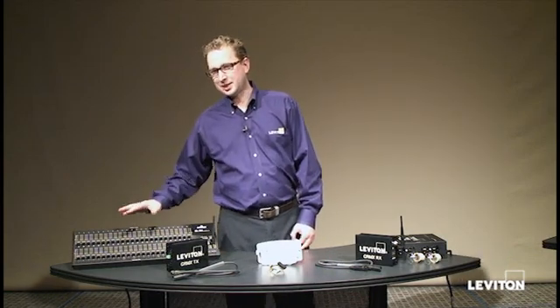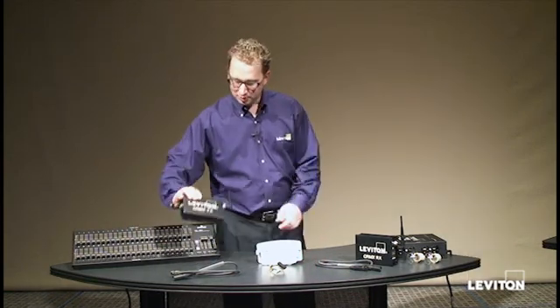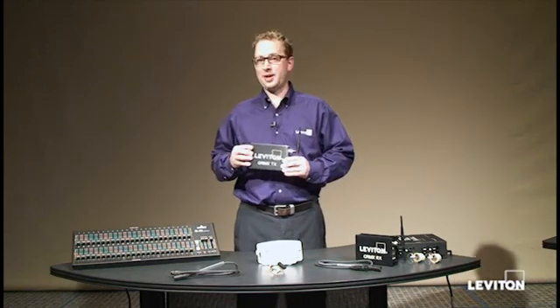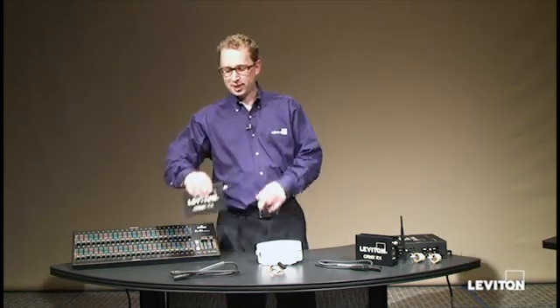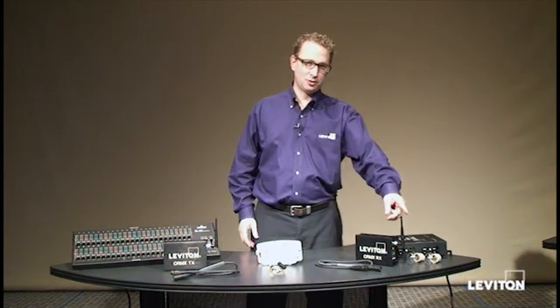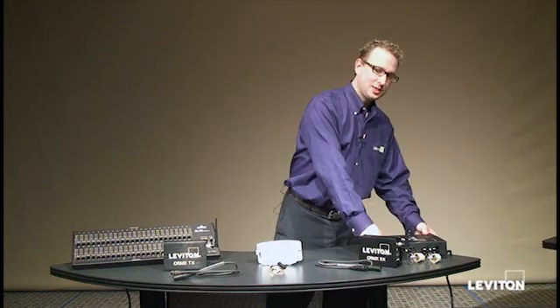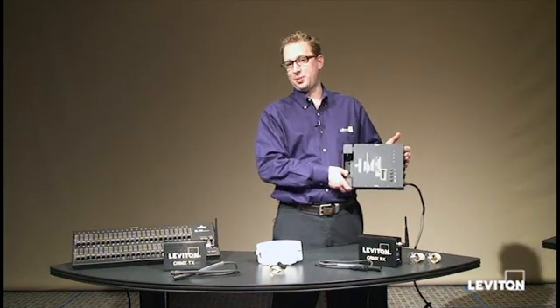We're going to be using that DMX signal coming out of our console to go to a Leviton wireless DMX CRMX transmitter, which is going to transmit that signal wirelessly over to a receiver, which is going to output DMX to the input of a Leviton D4 DMX dimmer pack.